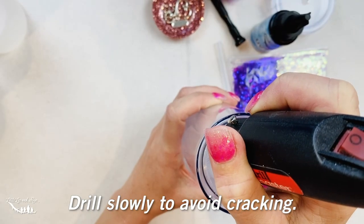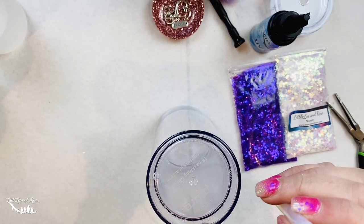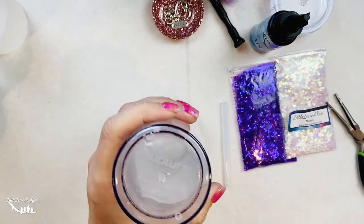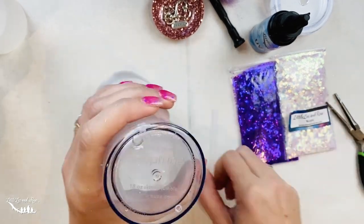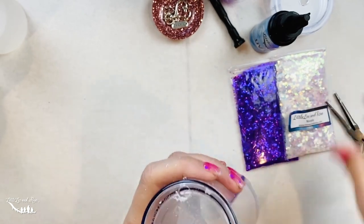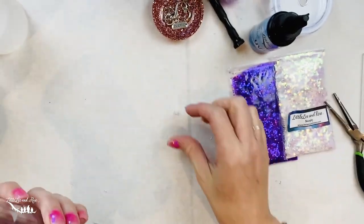This is going to be our smaller hole. The other side we're going to make about the width of the glue stick, and this is going to be the side that we add the glitter through. Every once in a while give it a test to see how much you've got to go for that glue stick to fit. That's going to be probably perfect. There's a little bit of plastic stuck in there, so we're just going to tap until we get it all out.